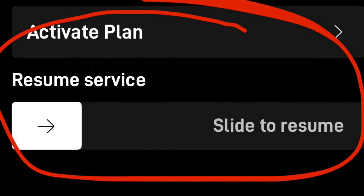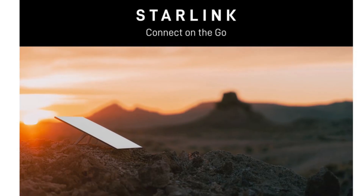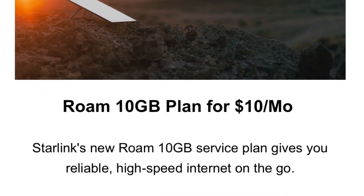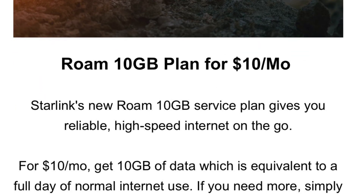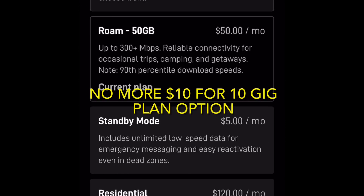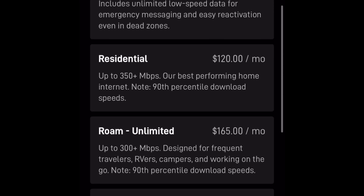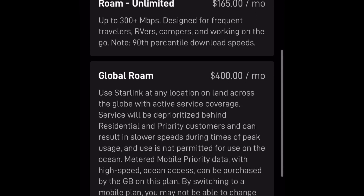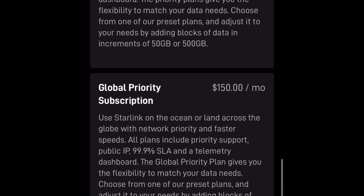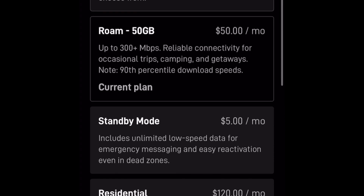In addition to this, Starlink also discontinued their $10 for 10 gigs plan, which some people got Starlink just for as a low cost option to use while camping one weekend a month. That plan only rolled out maybe five months ago — I got that email in April of 2025 — and that $10 for 10 option has been taken away altogether. If you actively have the $10 for 10 plan right now, I don't know if that will continue so long as you don't change anything, but if you look at the Starlink plan options available now, it's no longer on the list.